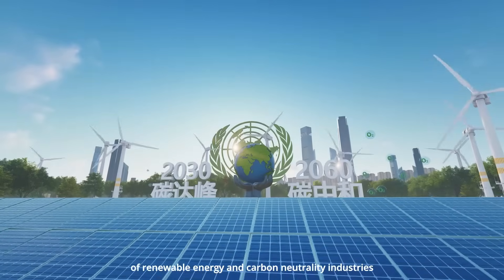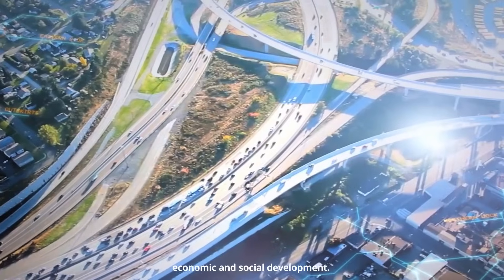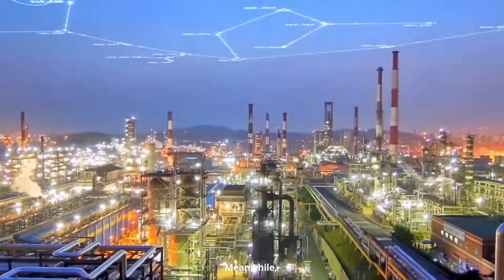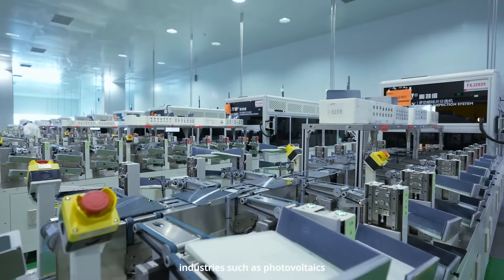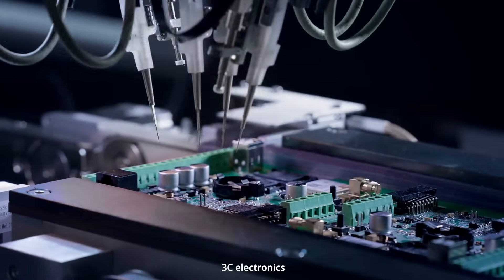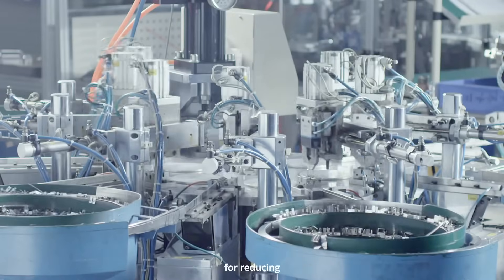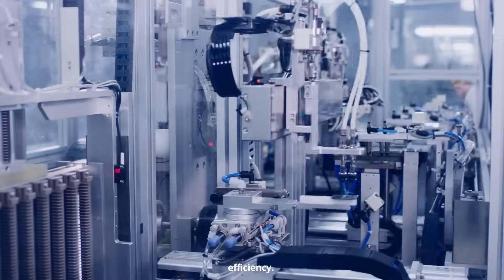The rapid development of renewable energy and carbon neutrality industries has brought new opportunities for global economic and social development. Meanwhile, industries such as photovoltaics, lithium batteries, semiconductors, 3C electronics, and packaging have also put forward higher importance for reducing machine costs and improving production efficiency.